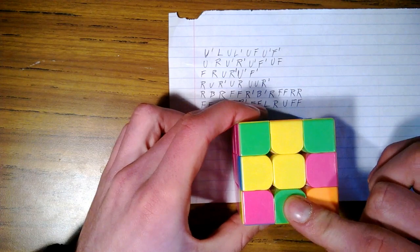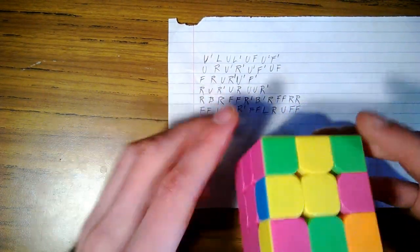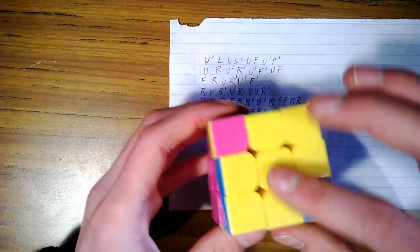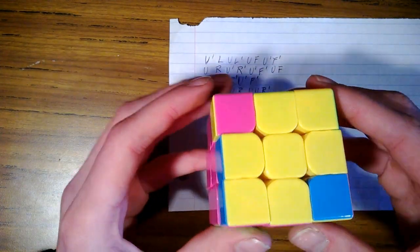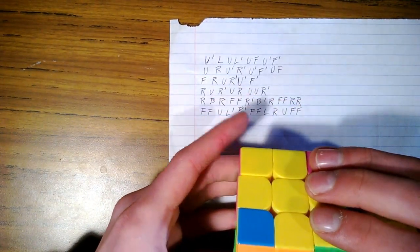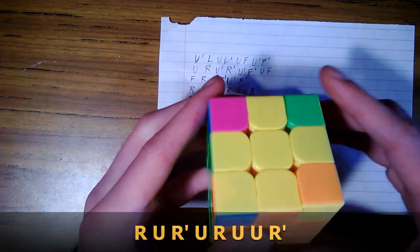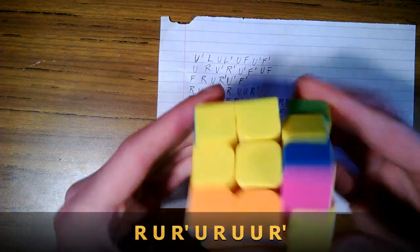Now we're looking for the yellow cross. Hold it with a backwards L and do this third move: front, right, upper, right inverse, upper inverse, front inverse. Now working on solving all yellows on top — hold a yellow to our left and do the fourth move: right, upper, right inverse, upper, right, upper, upper, right inverse. Hold a yellow to our left and do the move again. Now we have a single yellow on top — hold that to our left and do the move again.